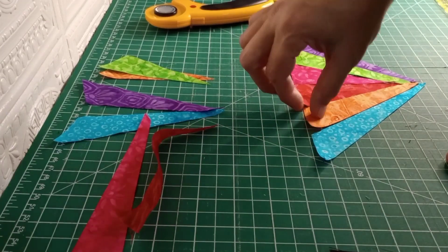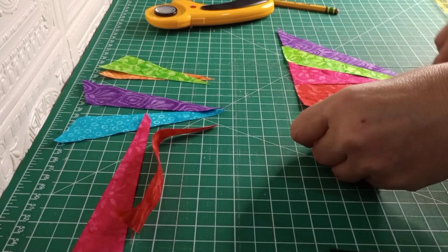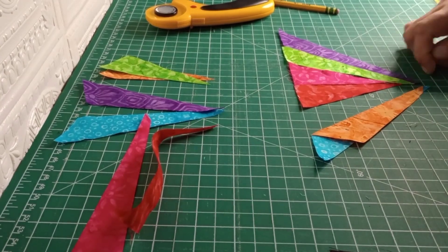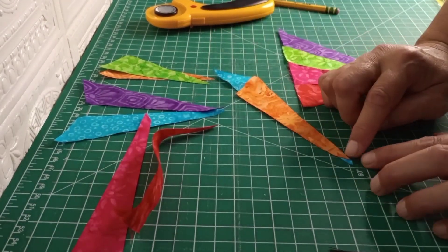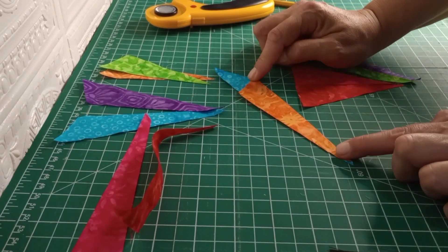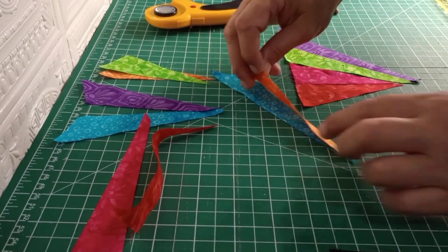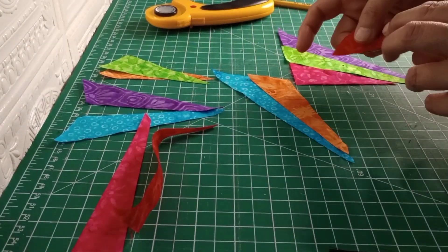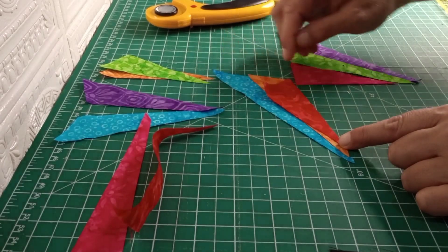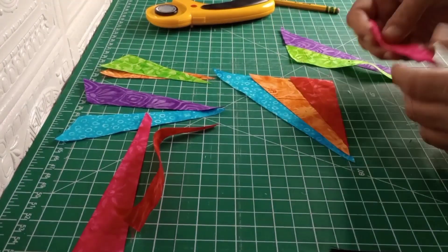Now we're just going to go ahead and take them to the sewing machine. You're going to flip that over — I lined mine up on the bottom. You can see the peak on top and then the peak to the shorter end of the bottom. You want to line that peak of your orange up to that point of your blue, the shorter end of the blue. Make sure these corners are lined up, then go ahead and take your quarter inch seam. Open that up and go to the next one — line the peak of the red to the shorter end of the orange.